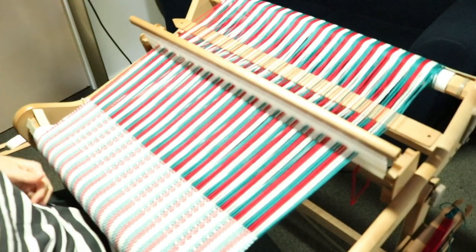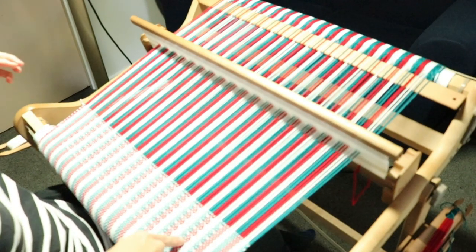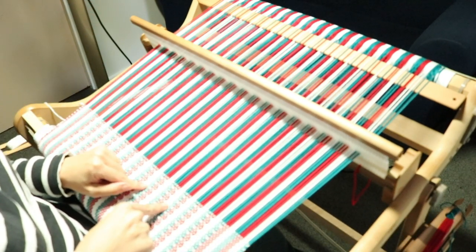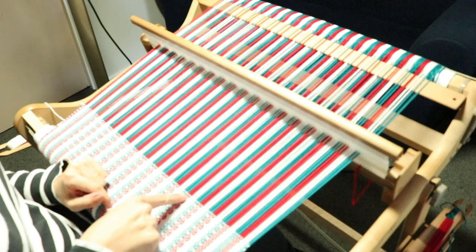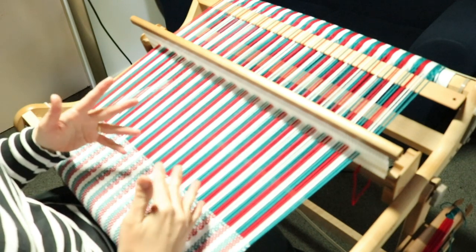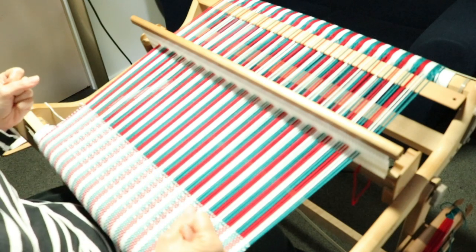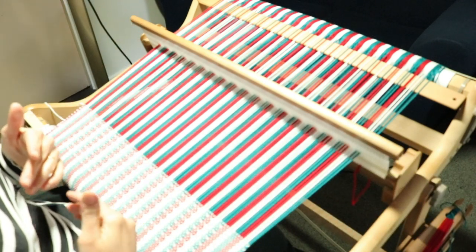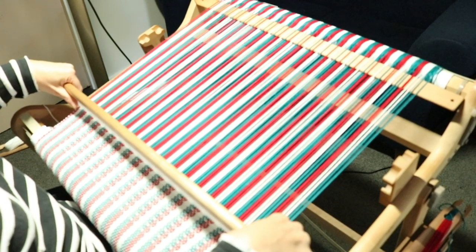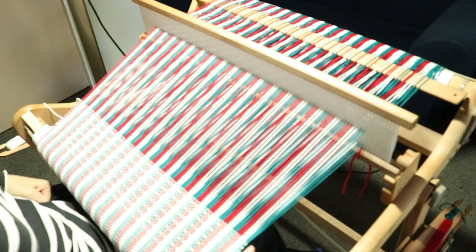It's also better for your weaving overall to advance tension gradually rather than all in one hit, as your overall tension will be more consistent. After you advance your warp you'll notice that the last weft pick has come away a little bit — that's because you released tension and it's not sandwiched by another pick yet. So after each warp advance just give an extra beat, and that pops it back into place.